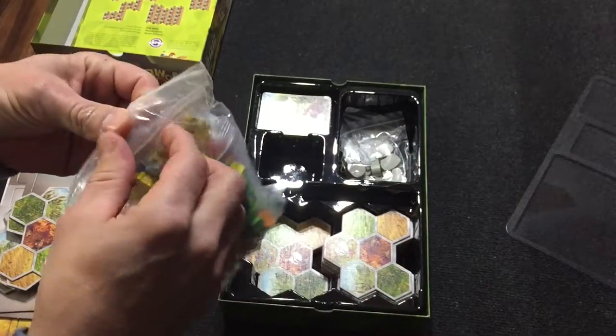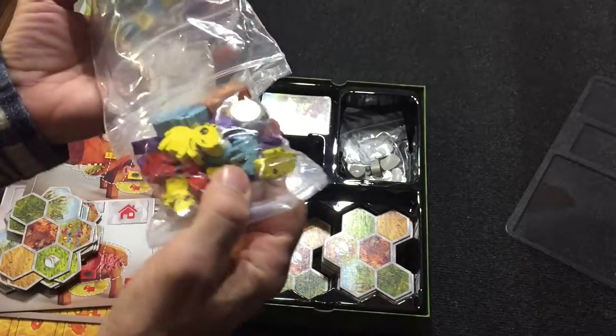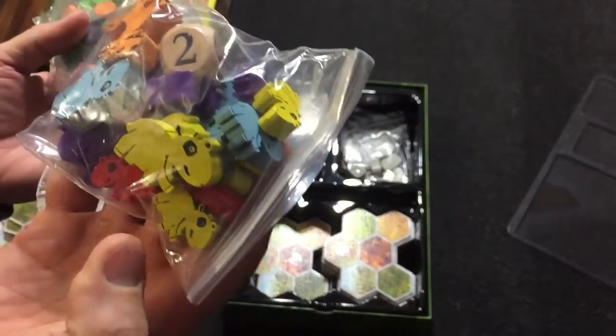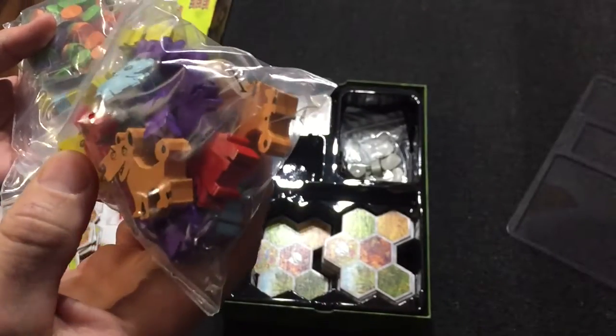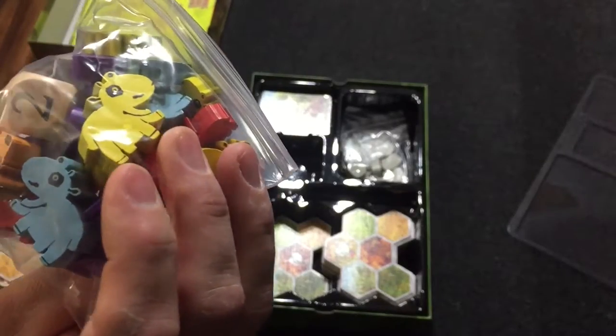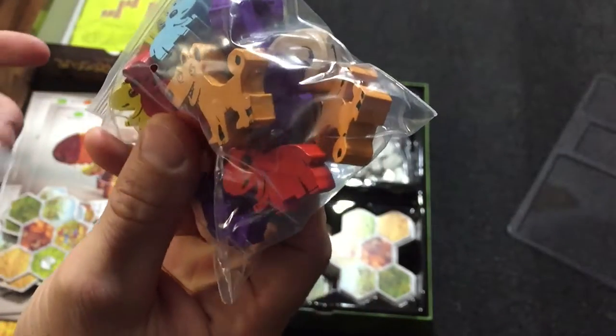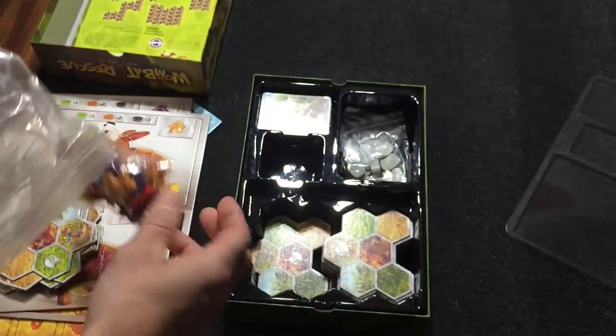Here's a bunch of wood bits. We've got some Wombats in player colors — I think you only get one Wombat per player. We've got some Dingoes. There are some extra Dingoes that were Kickstarter exclusive. You've got a couple extra Dingoes, though I'm not sure it really matters.